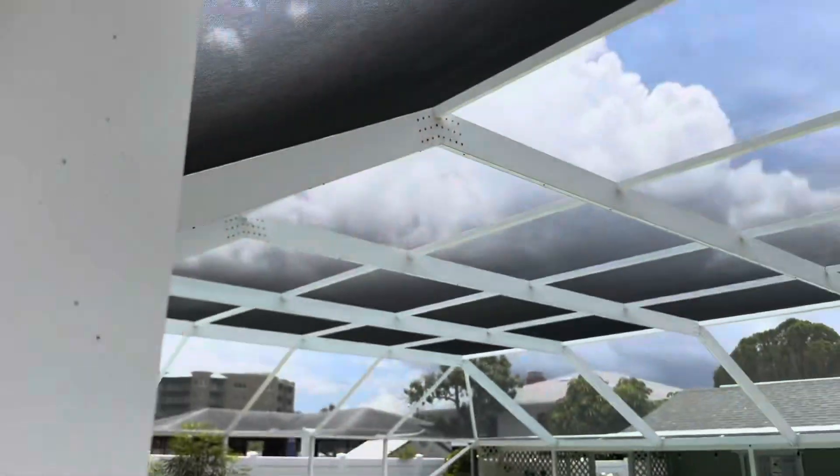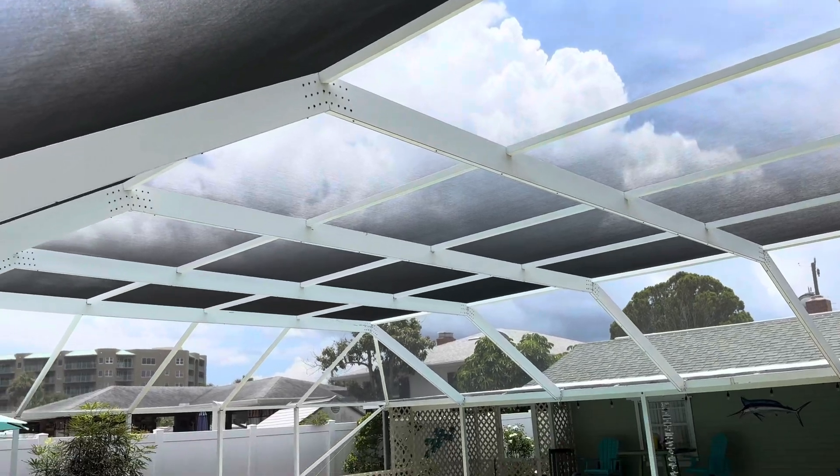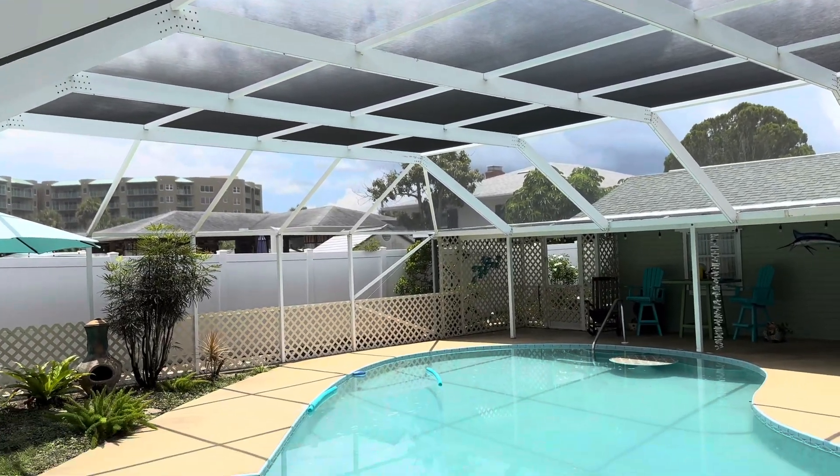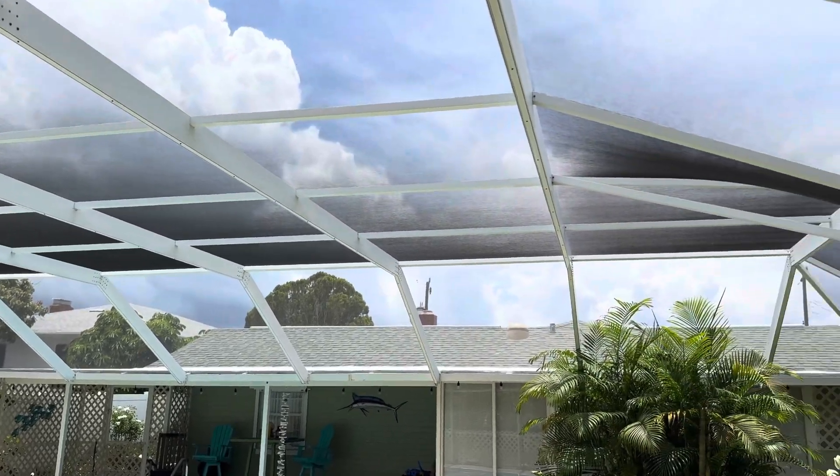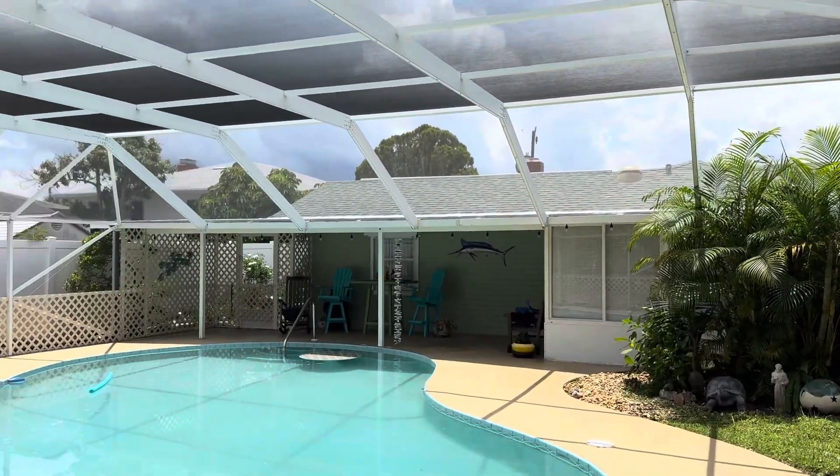Just want to show you guys what those beams look like — really nice through there — and what the deck looks like itself. Everything looks really really good and I just really cleaned it up real nicely.